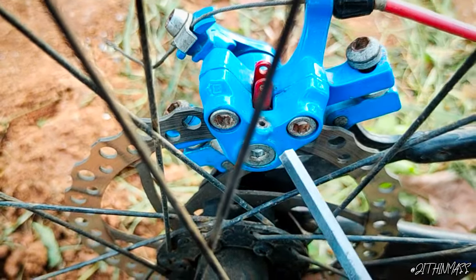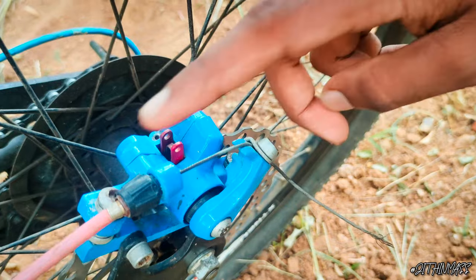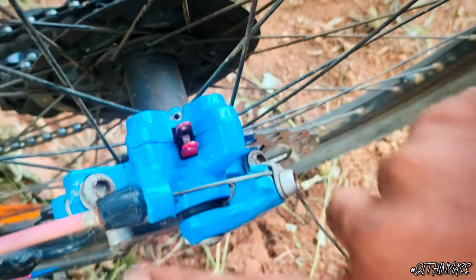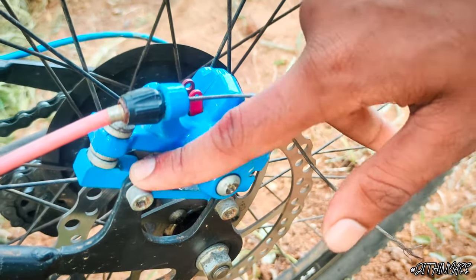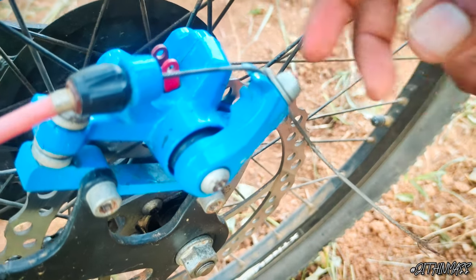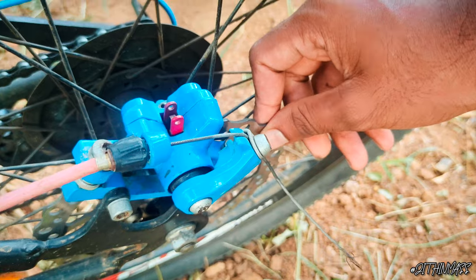Brake pads are good — the two are the same. You will tighten these two nuts; the two nuts and the other two nuts will be tight. If you have a loose wipe, you will tighten it. If it is too tight, that's why the disc and the pad are damaged.